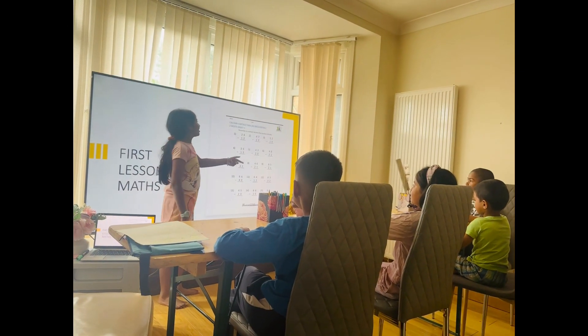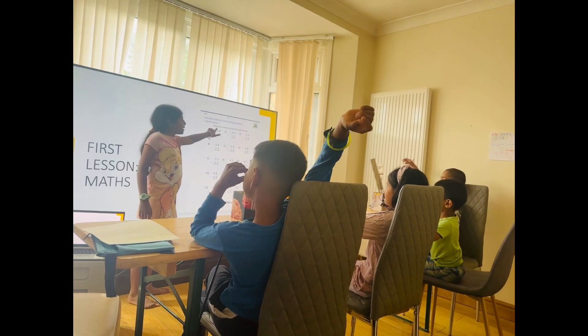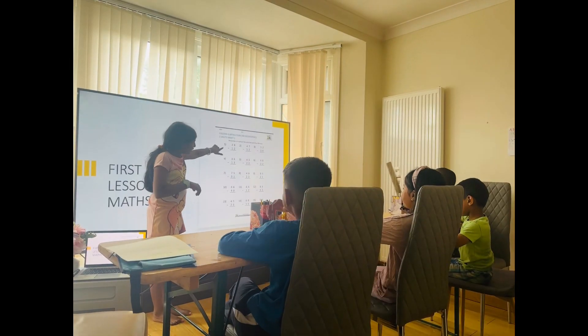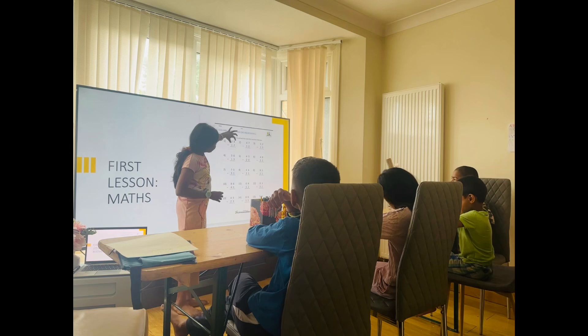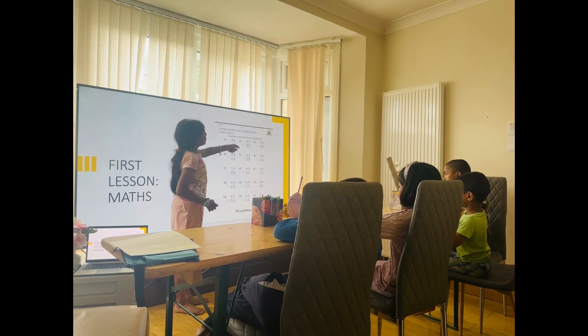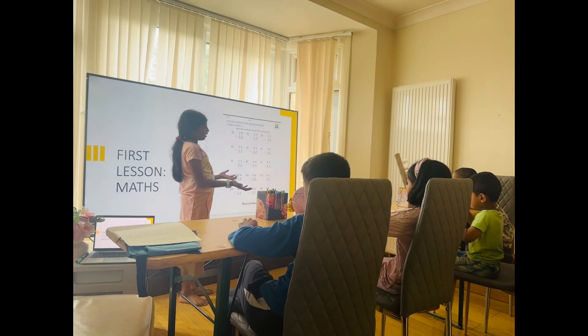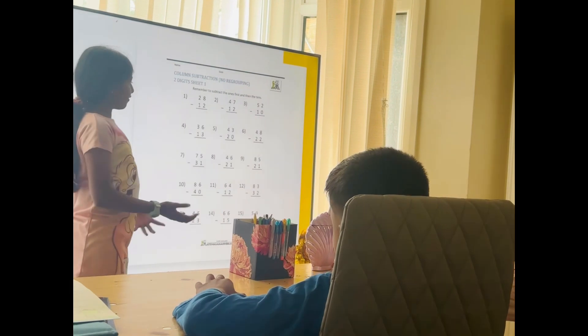We are doing subtraction. So can someone tell me what type of method we use? We use the whole method, where we line the numbers down properly. We write the bigger number on the top and the smaller number on the bottom - like the bigger number in your mind and the smaller number on your fingers.